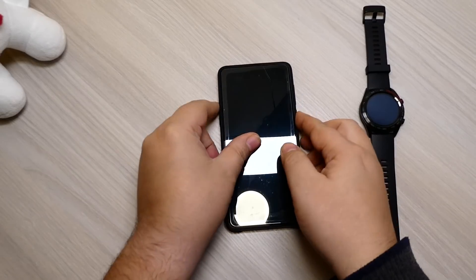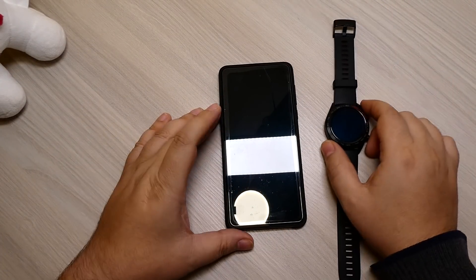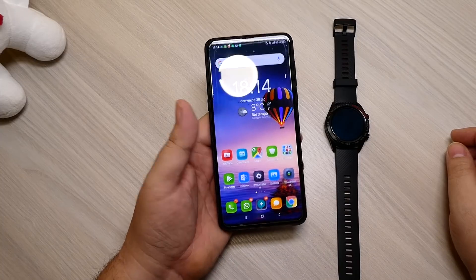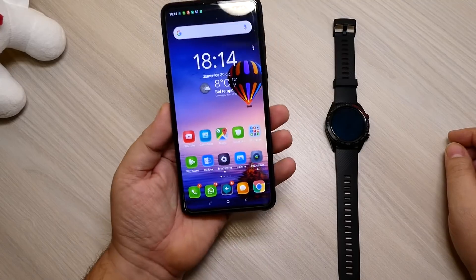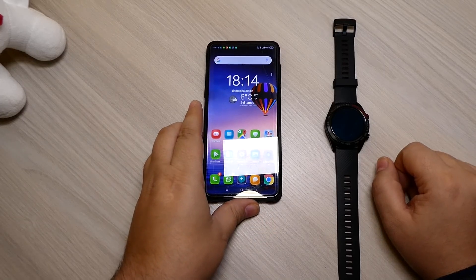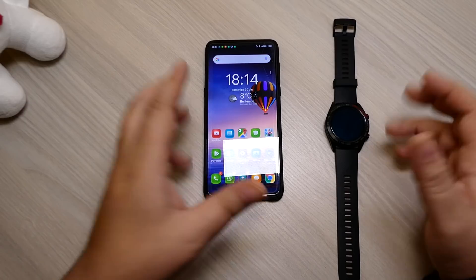Detto questo vi saluto. Rimanete connessi e pronti perché tra pochissimi giorni uscirà la recensione completa del Minix 3. Siamo pronti a dirvi come l'abbiamo trovato, quanto ci è piaciuto, se è veramente un top di gamma o un flop. Rimanete sintonizzati sul nostro canale. Un saluto ancora una volta e buon anno da Cenedis.it, da tutto lo staff e da Pasqui. Ciao!